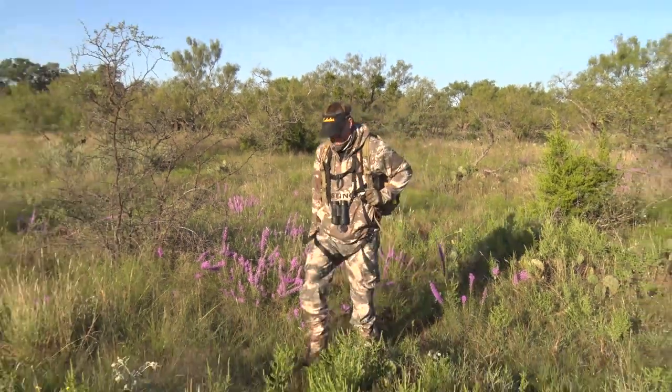I routinely get a lot of questions when I'm out and about — about taking up new means and methods to go hunt with, hunting in different locations, different species. And one of the most popular questions I tend to get recently is handgun hunting.